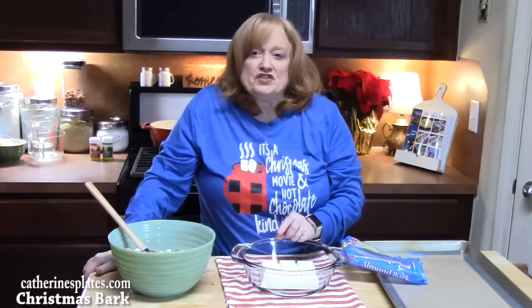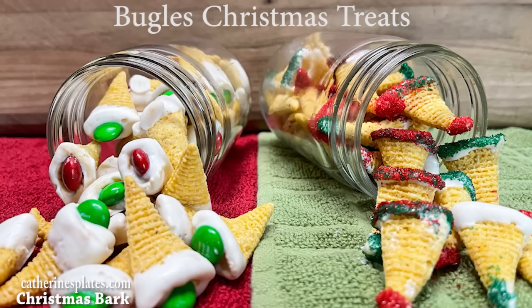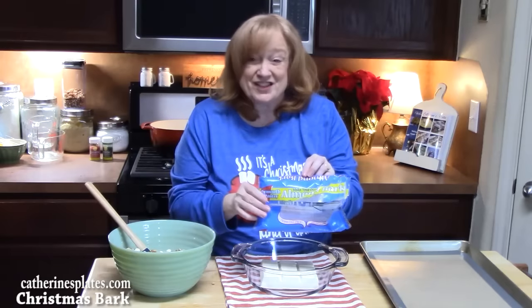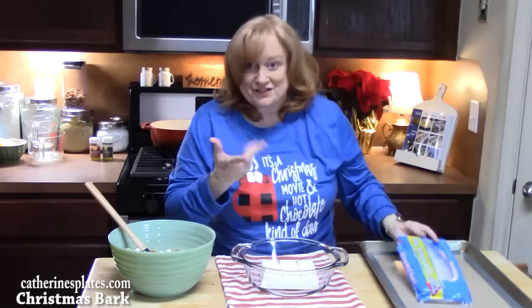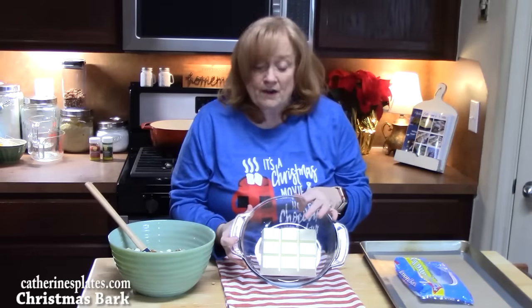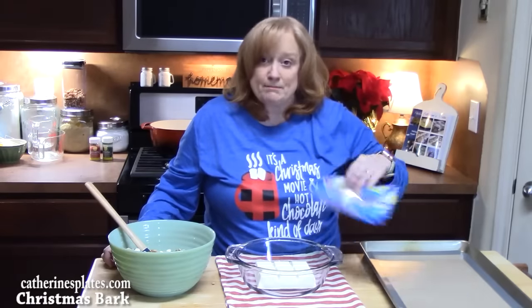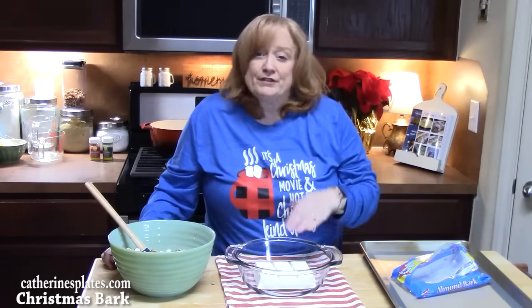You can use chocolate chips or white morsels — I'm going to use an almond bark, which has vanilla flavoring in it. This package is 24 ounces and we've already used six ounces in another recipe, so I have 18 ounces. You can either do that or put 18 ounces of chocolate chips and melt those. I'm going to place this in the microwave — the directions say put it in for one minute and 30 seconds, then give it a stir and put it in every 15 seconds afterwards until we get it nice and smooth.